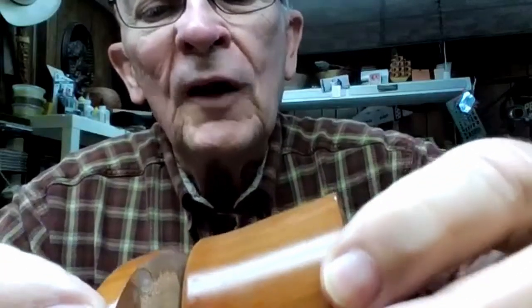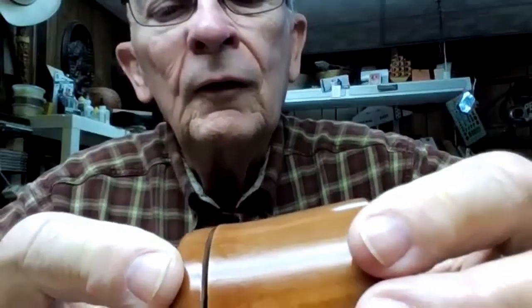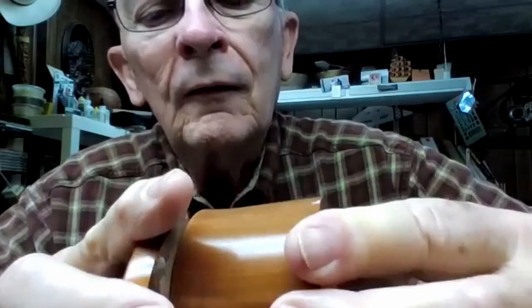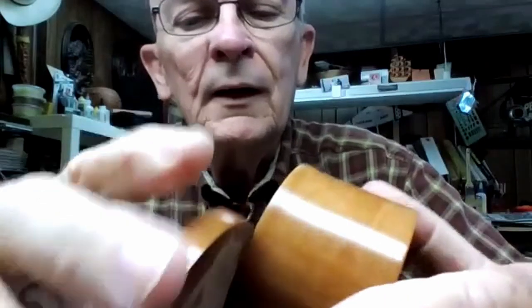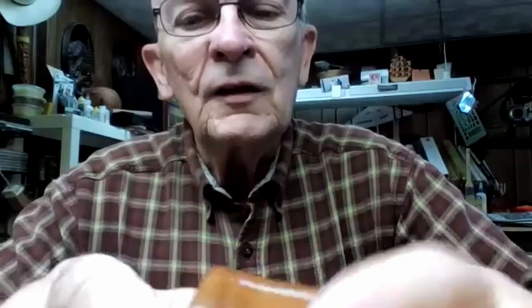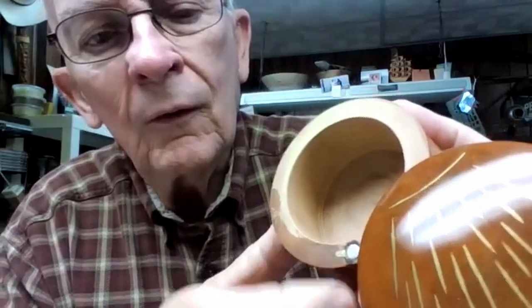How does the pin work so it doesn't come out? It must be a tight fit — some type of nail or shaft. It indexes and holds with the magnets. The magnets seem to do the work of keeping it closed. John says he's going to try something like that.